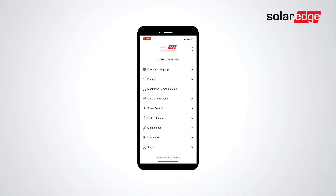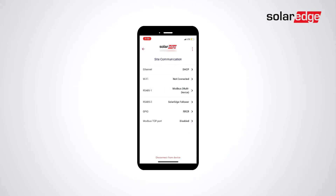Access the inverter via SolarEdge Setapp and select Site Communication. Next, select RS-485. Select Protocol and select SolarEdge Leader.